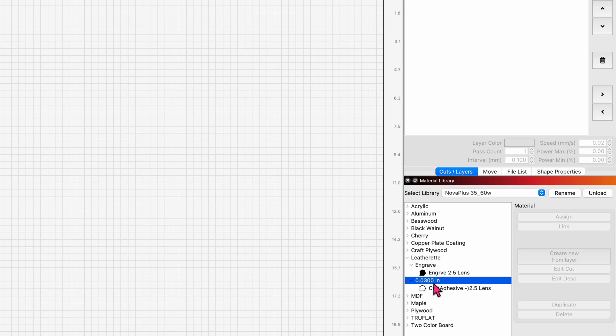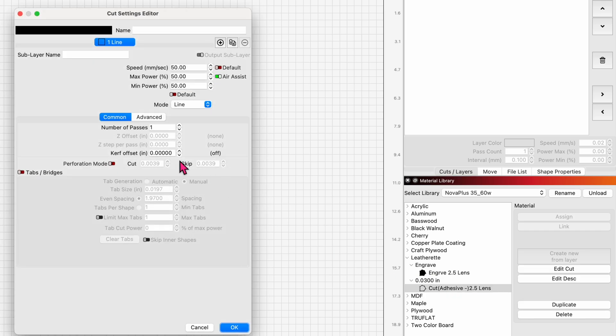These cut settings should work with an adhesive on the back: 50, 50, and 50. Probably could tune those in, but they work. Air on, full air, line mode, one pass.